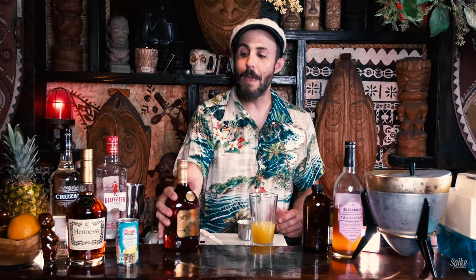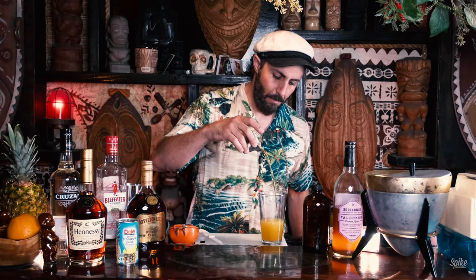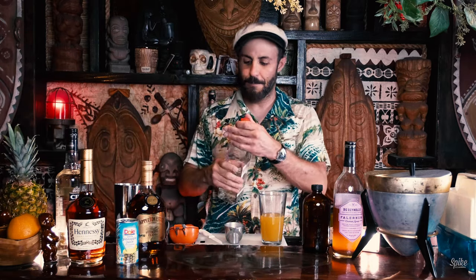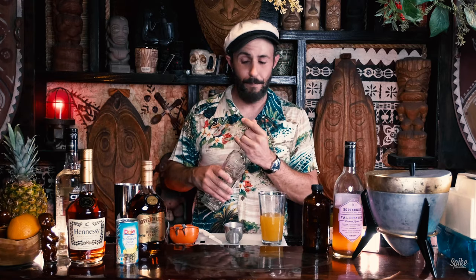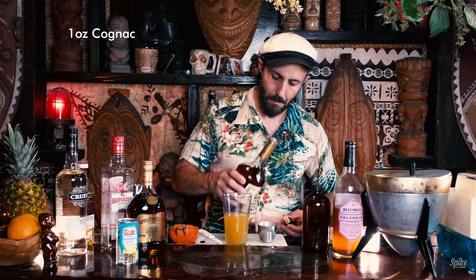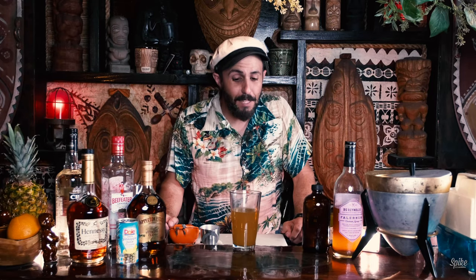Now for the booze. One ounce of dark Jamaican rum. One ounce of Cruzan from the Virgin Islands. One ounce of dry gin — the Beefeater from London. I'm starting to realize there is kind of a lot of booze in this thing — four ounces of alcohol. And an ounce of cognac. Well, that is the cocktail right there. That's a big drink, man.